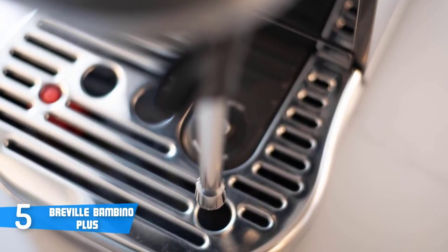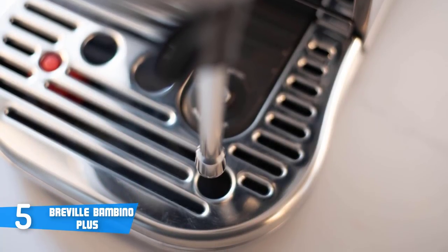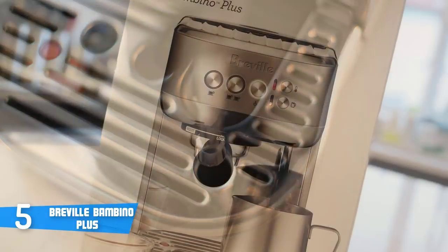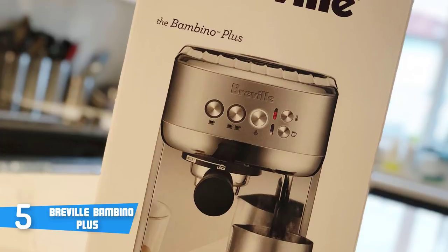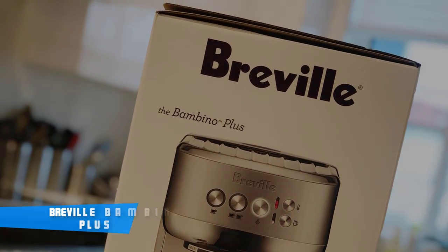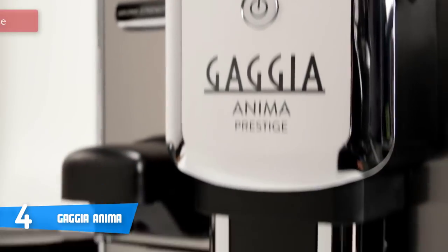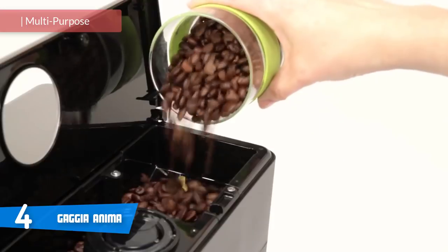Although it's not the industry standard size of 58mm, it still feels like a professional piece of equipment. The portafilter comes with two different pressurized baskets for your ground coffee. To conclude, the Bambino Plus would definitely make for a great addition to your home, and if you're having trouble making coffee in the mornings, this could be your ideal choice. At number four it's the Gaggia Anima.